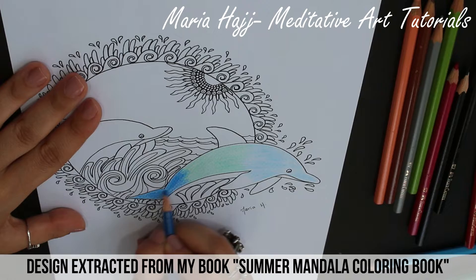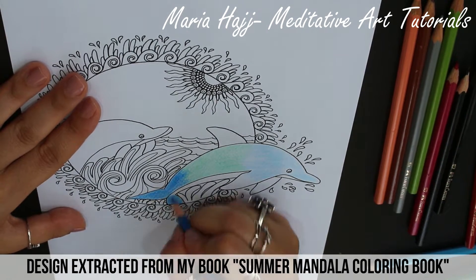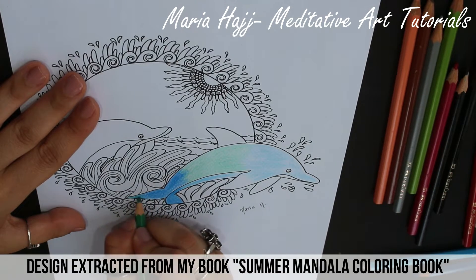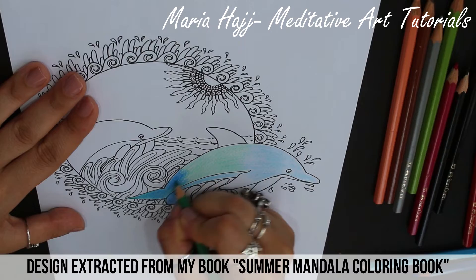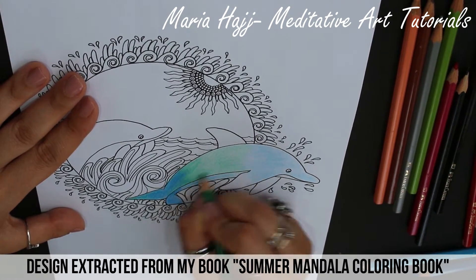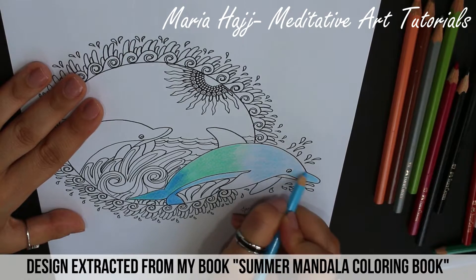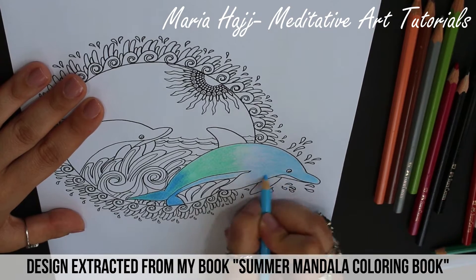Then on the last third of the dolphin apply the dark blue. Now repeat these steps backwards: take the green color and apply it on the dark blue and the green space, then take the light blue and apply it on the whole dolphin covering any white spaces.